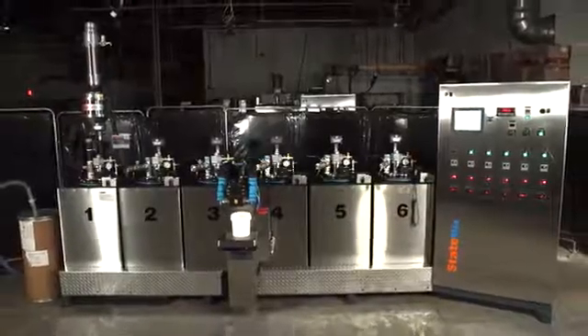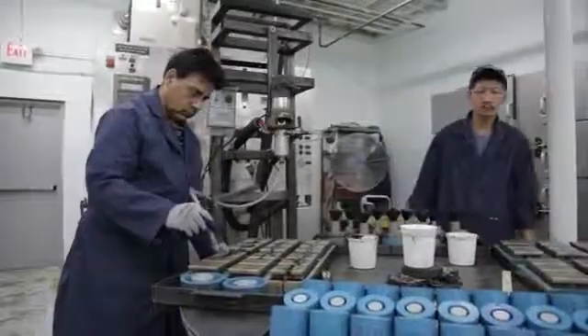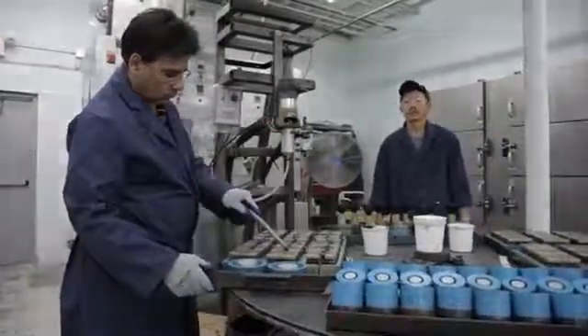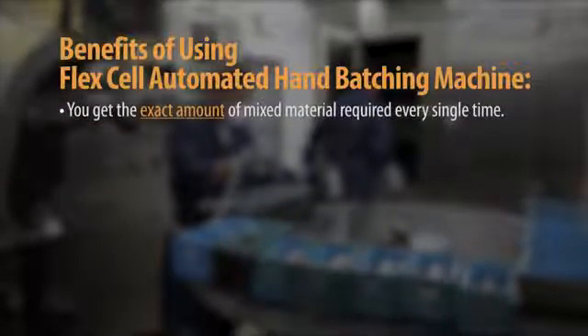FlexCell has no moving parts, making it easy to maintain and more economical to operate than automated dispensers. Here's how FlexCell can help reduce your operating costs: you get the exact amount of mixed material required every single time.